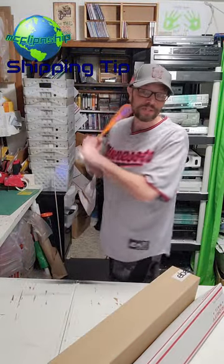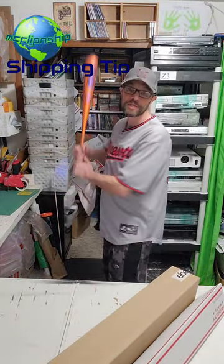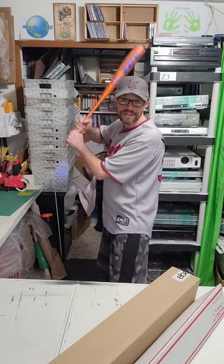Hey everybody, Nick Flippin' Ship Shipping Tip here. It's springtime and we're going to be shipping out baseball bats and golf clubs. Let's see how to do it really easy.